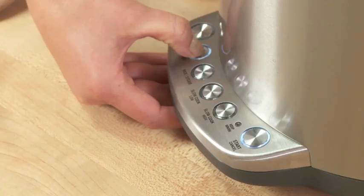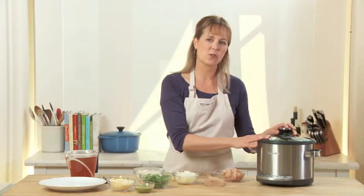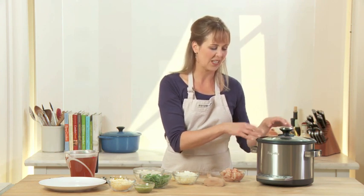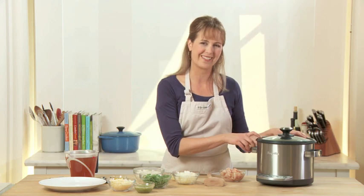It has a sauté feature, which I love, so I'm just going to turn that on and press start. This actually allows you to brown the meat, the onions, or anything you're doing ahead of time before you put all of your other ingredients in. I thought this was so clever because you don't actually have to dirty another pot or pan to make your recipe. I'll just give it about two to three minutes to heat up.